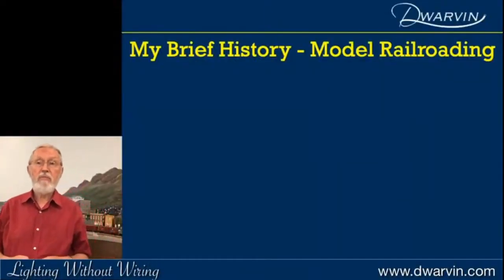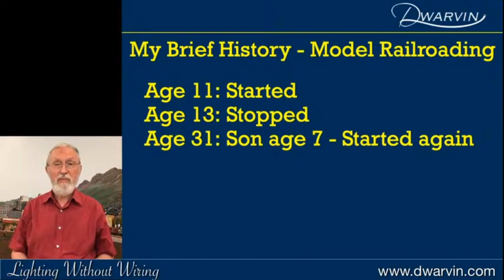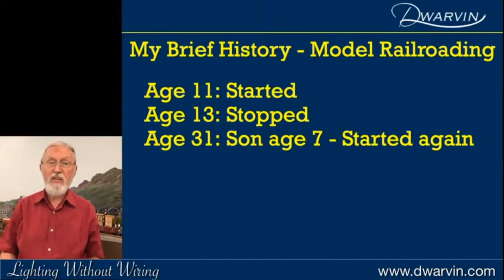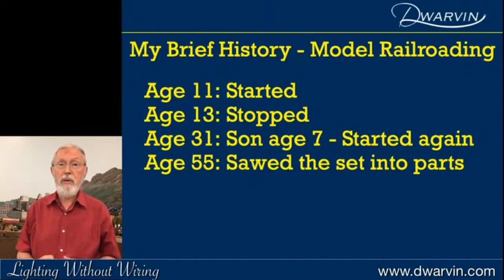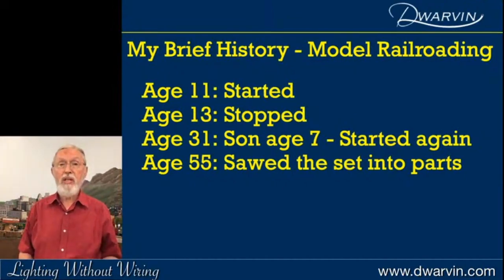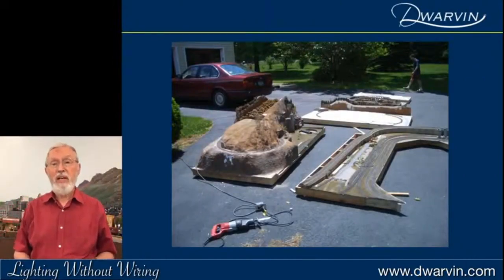I'd like to give you a brief history of my model railroading. It really started at age 11, then probably stopped at age 13 because we left England and went to Australia. I went to boarding school, played a lot of music, did a lot of different things. It wasn't until age 31 that my son, age 7, was given a train set by my wife, who said to both of us, 'It is time for you to play together.' At age 55, I stored the whole piece into parts because we were moving from New Jersey to Pennsylvania.